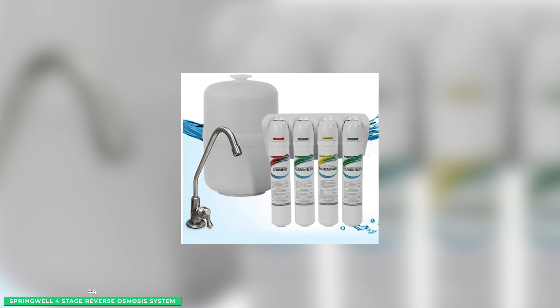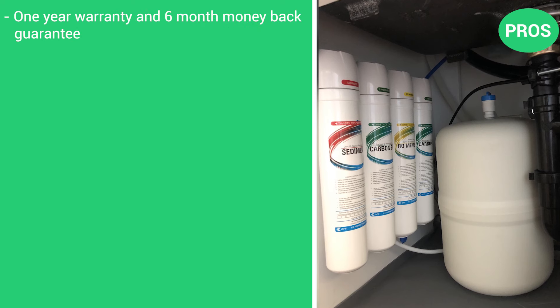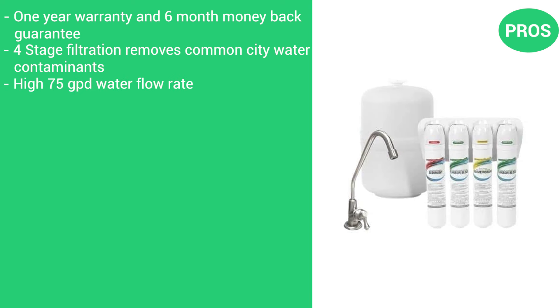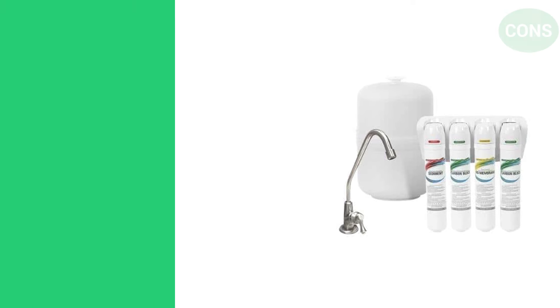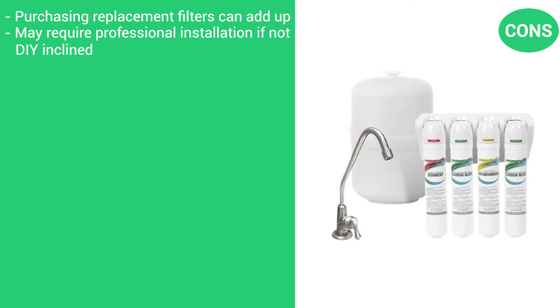The system is made for easy installation and easier filter replacements. With a quick quarter-turn design, you can swap filters without shutting the water off in only a few minutes. The pros are the one-year warranty and six-month money-back guarantee, four-stage filtration that removes common city water contaminants, a high 75 GPD water flow rate, and it includes a designer metal faucet. The cons are that purchasing replacement filters can add up, and it may require professional installation if you're not DIY-inclined.